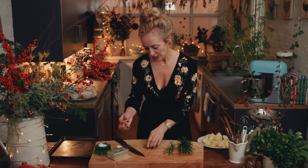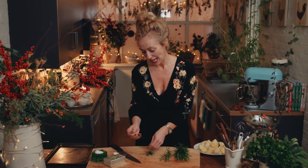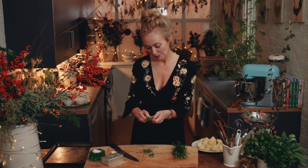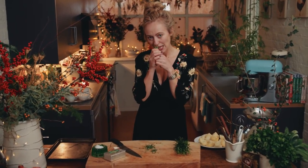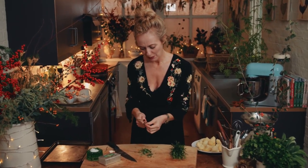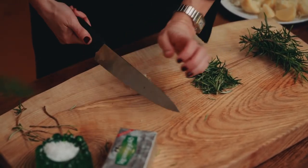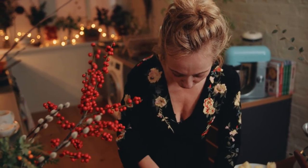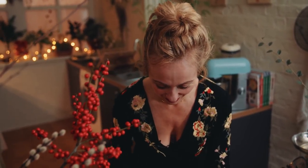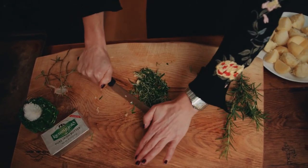Then I prep my rosemary and my garlic. Take all the leaves off the sprig of rosemary — the smell is so gorgeous and sweet, such a great winter herb. Next is the garlic. I want these to be garlic potatoes, so I'm just putting in one clove of garlic because I just want a little hint of garlic in there. Then I finely chop that rosemary.